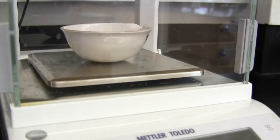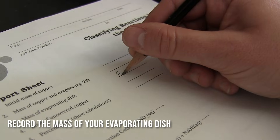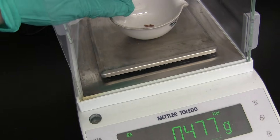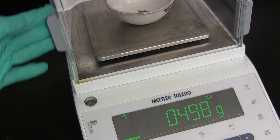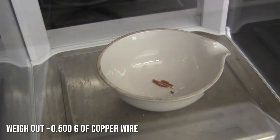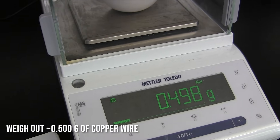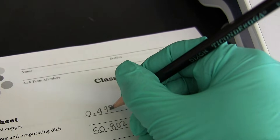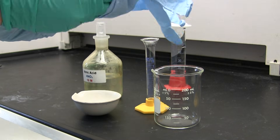First, you're going to want to take the mass of your evaporating dish. Make sure you record that in your lab notebook. Now we are going to measure out close to 0.5 grams of solid copper wire and record that number as well. Make sure you do not forget this step.